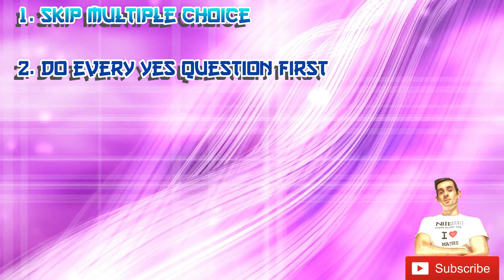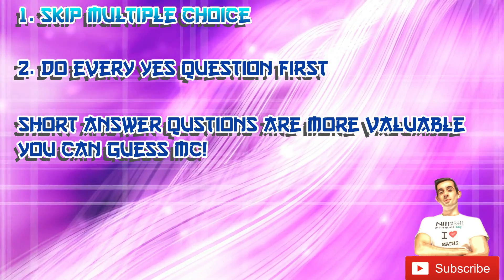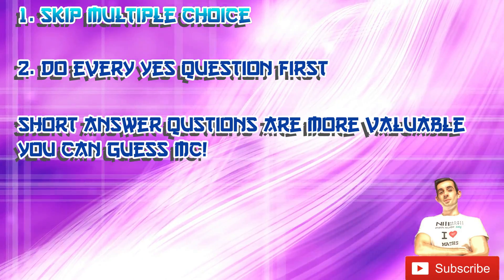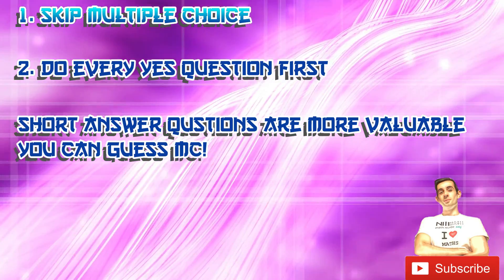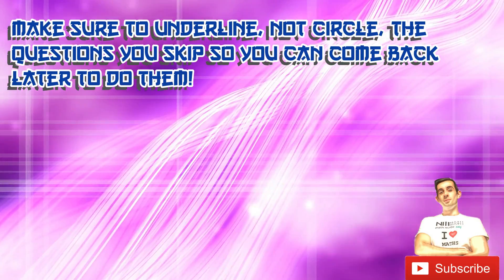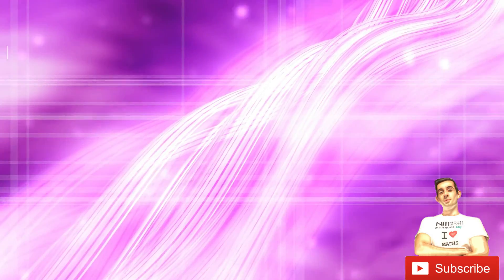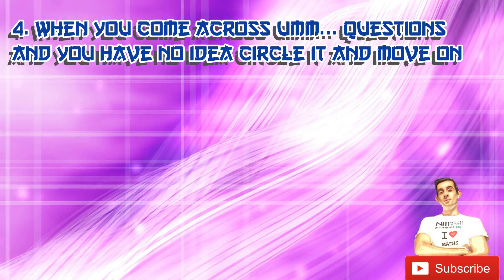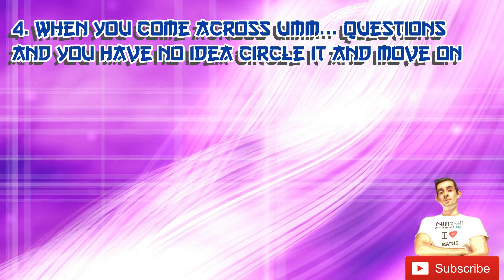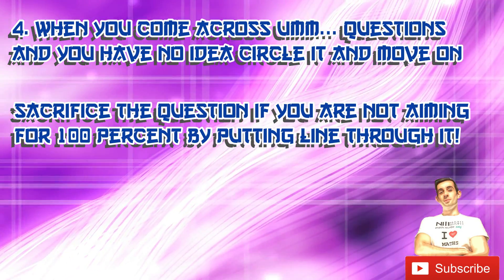Leave multiple choice towards the end once you've gone through all the short answers. Say you have a minute left with 15 marks of short answers versus 10 multiple choice — you can guess multiple choice and get them right, but won't be able to do many short answers. When doing all the yes questions you probably won't be doing the paper in order, and that's fine. Just make sure to underline — not circle — the questions you're skipping so you can come back. Once you complete all yes questions, go back and attempt every other short answer you skipped. If you come across an um question and you're staring at it for 30 seconds or more, circle it and move on. If you're not aiming for 100%, this can be a sacrifice question — put a line through the whole question to indicate you're not doing it.